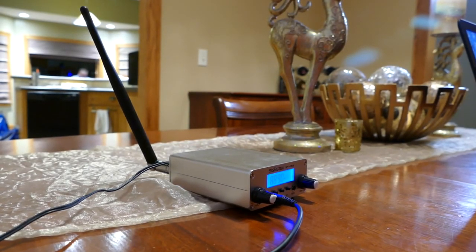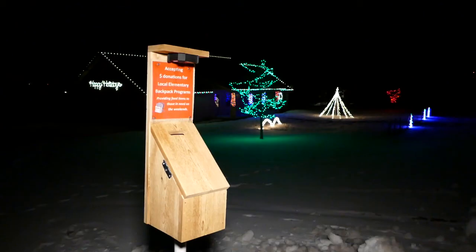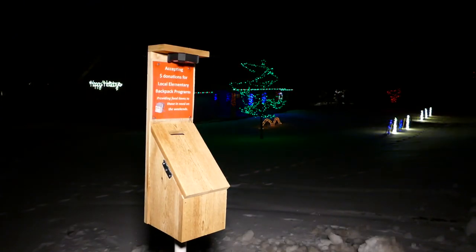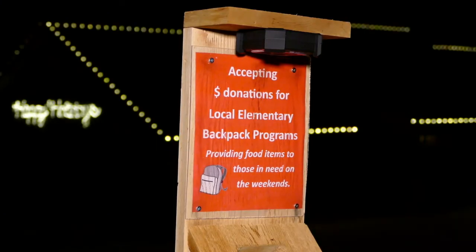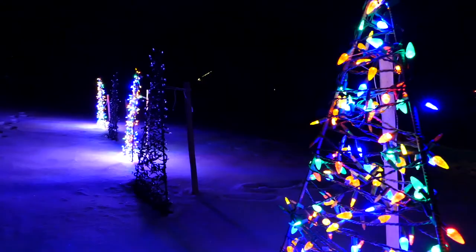They use a small radio transmitter to send out the signal. When you get there, just turn your radio to 88.9 to listen. They also have a donation box out, and all the money they receive they're giving back to the local elementary backpack program, which provides food items to those in need on the weekends.